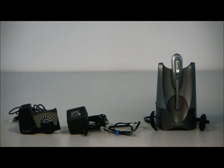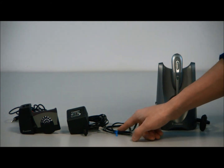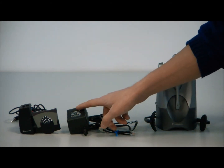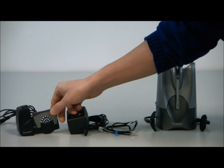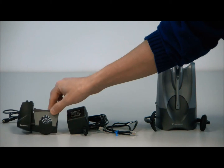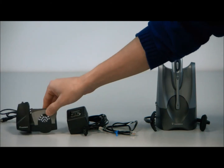First off, I'm going to explain the different parts that come with your CS50. You get the headset, you get the base, you get the headband, some come with ear loops — it's one or the other. You get the RJ11 or phone cord, you get the power supply, and the optional part is the handset lifter. This is an additional charge, but you can choose the bundle if you want to get the handset lifter.